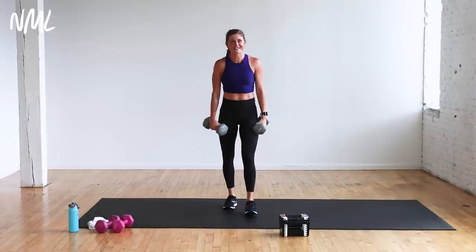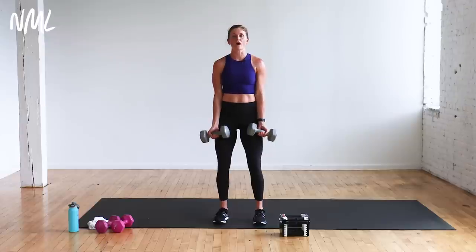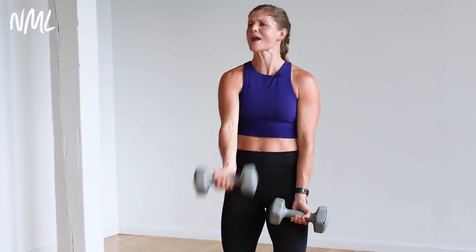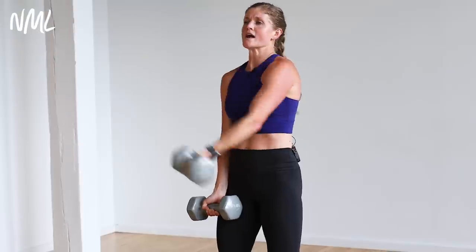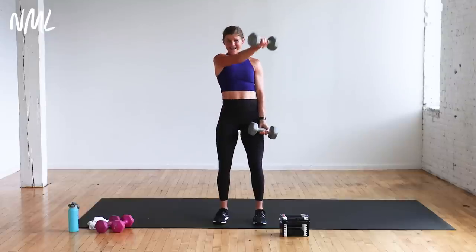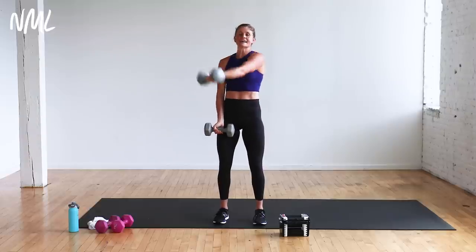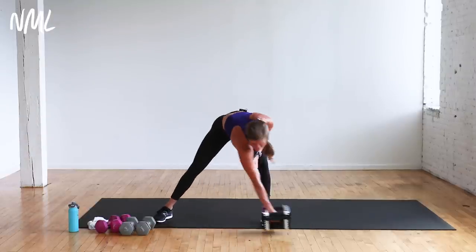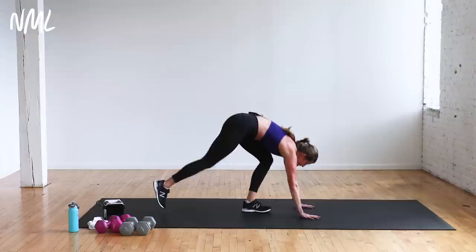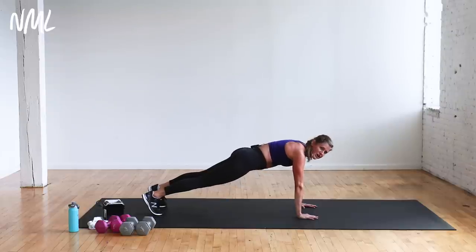Palms are out, shoulders down and back, soften the knees, tight core — you better grab some heavy weights, you only got five per arm. Arms and abs, baby. Right into abs — set these weights off to the side. First ab move: hand release push-ups. All the way down, chest to the ground, release the hands, push back up for 30 seconds. Can you push back up in a straight line? That's the goal — if not, go to your knees, then up to your toes.